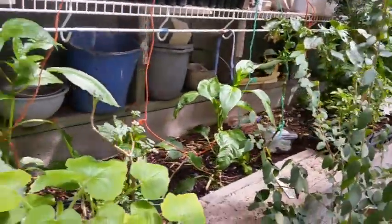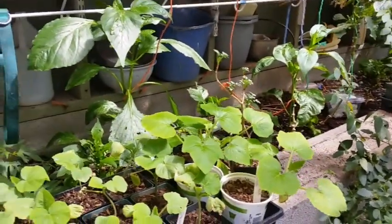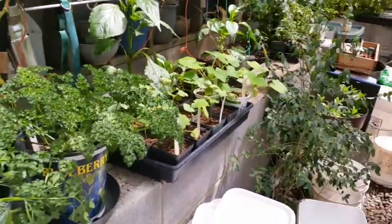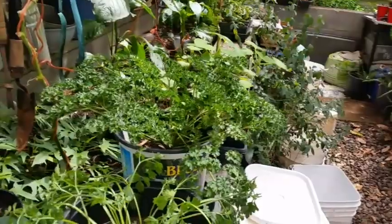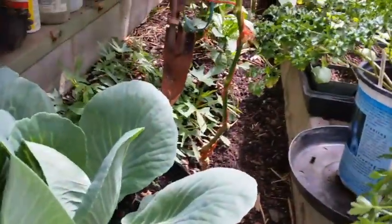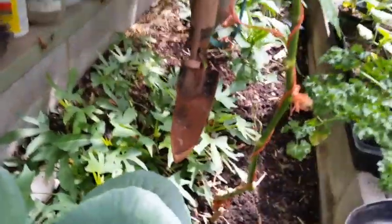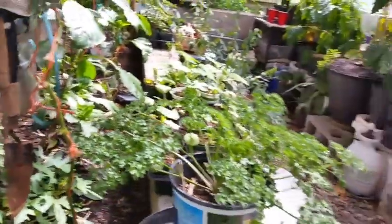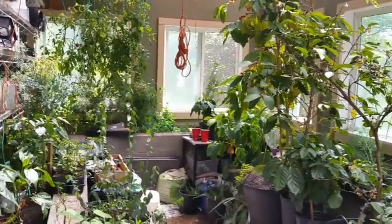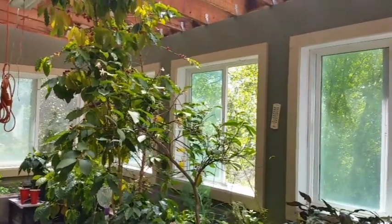These plants like the squash over here — pretty soon they will go out and we'll plant them in the garden itself. That's a cabbage right there, and there's some sweet potato right there. All of this is grown in our greenhouse year round. We harvest some of it and save some of it for spring.